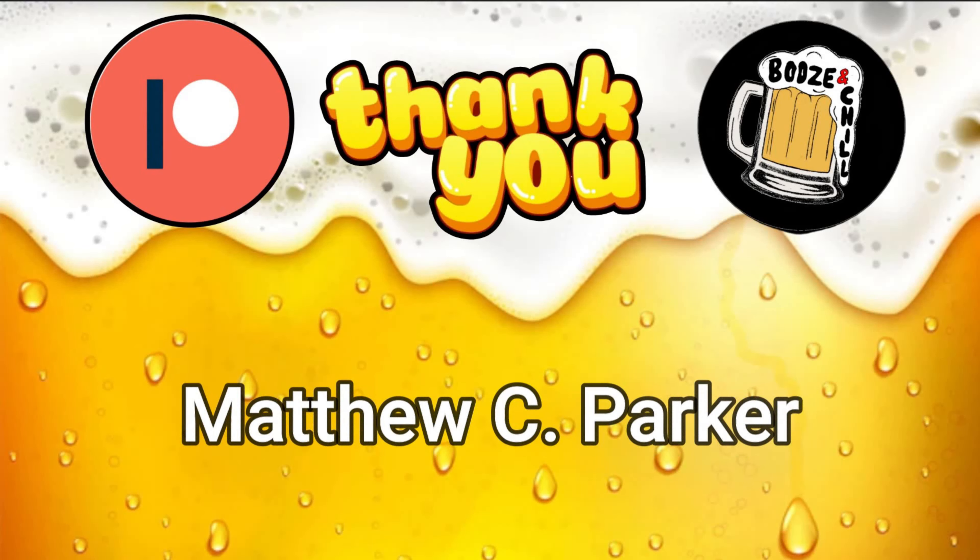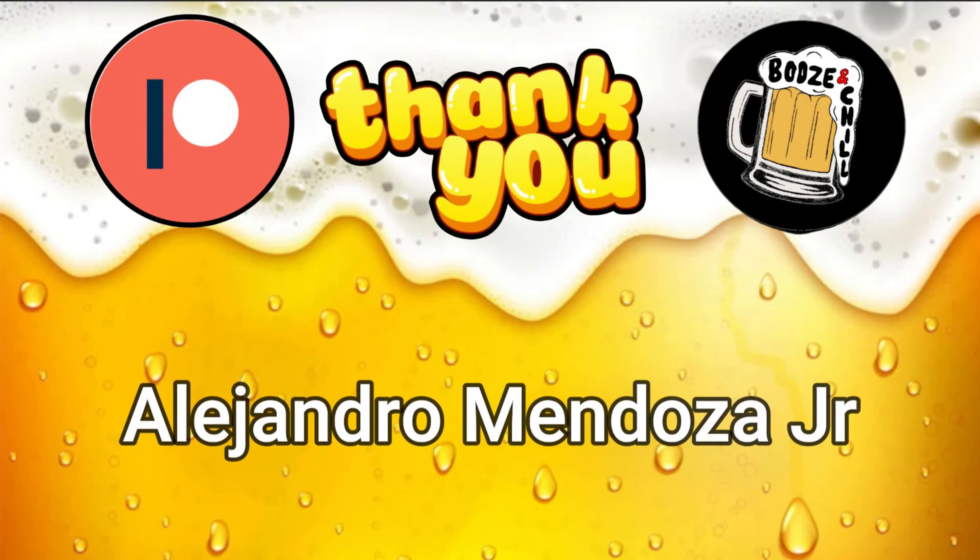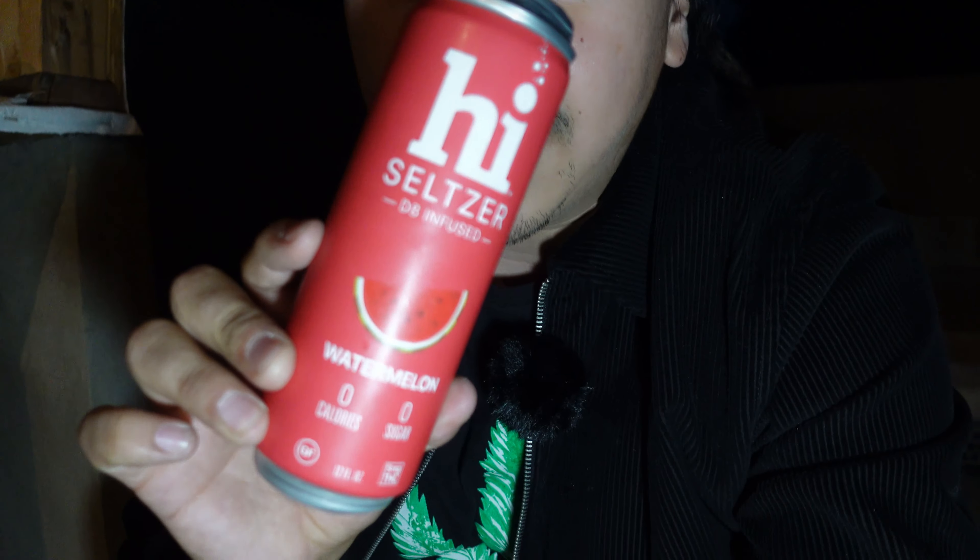On today's episode we're doing something a little different than usual. We haven't done these pre-recorded episodes in a while. Today we're doing something that's going to enlighten our senses. We're going to get to cloud — I got nothing clever to say — so I'm going to show you this. It's called High Seltzer, this is a D8 infusion.